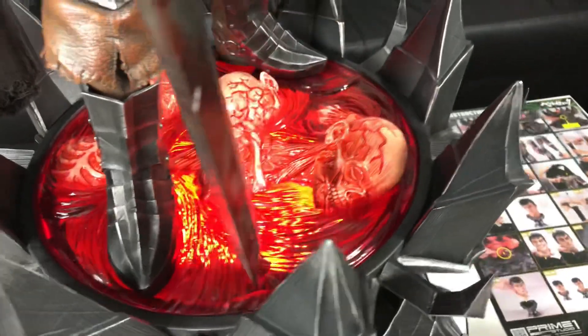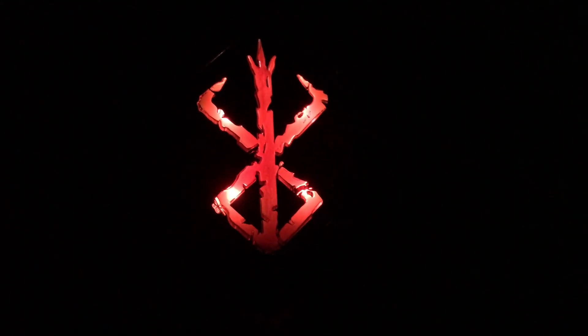Let me show you guys in the dark. It's completely pitch black now — you can see the Brand of Sacrifice right there. That's really good LED lighting right there. It lights up at the bottom — it's still pretty hard to see Guts in the dark space, but that's some really good lighting right there.